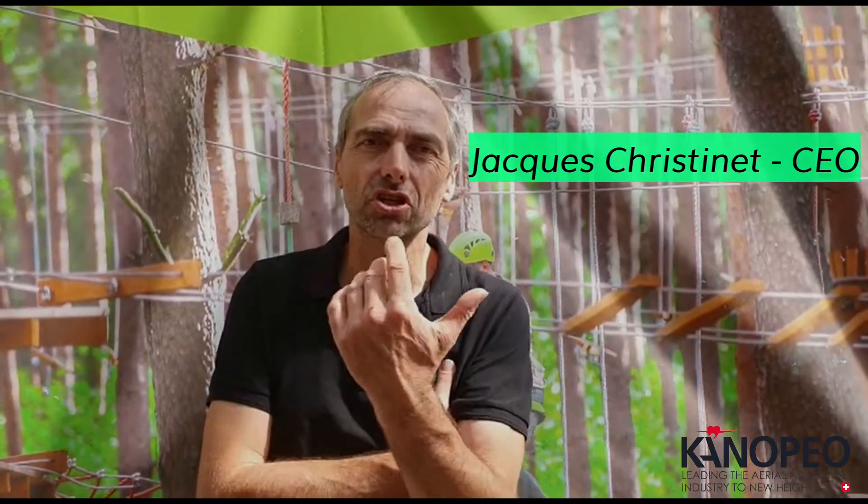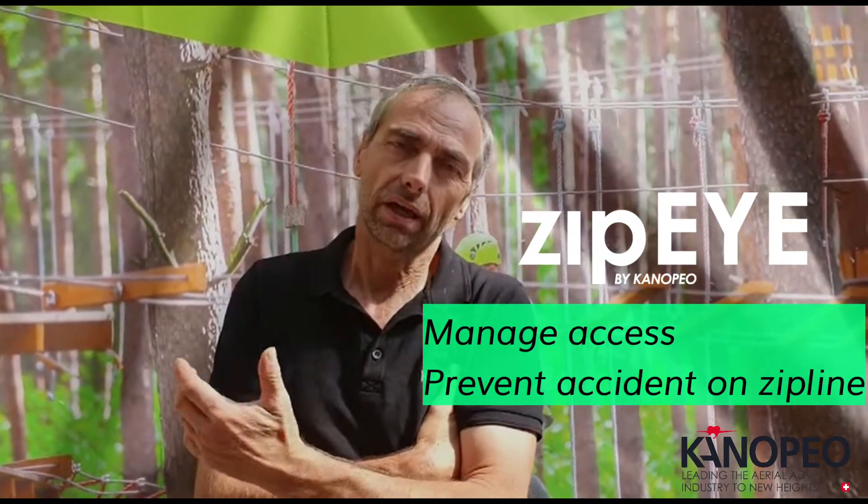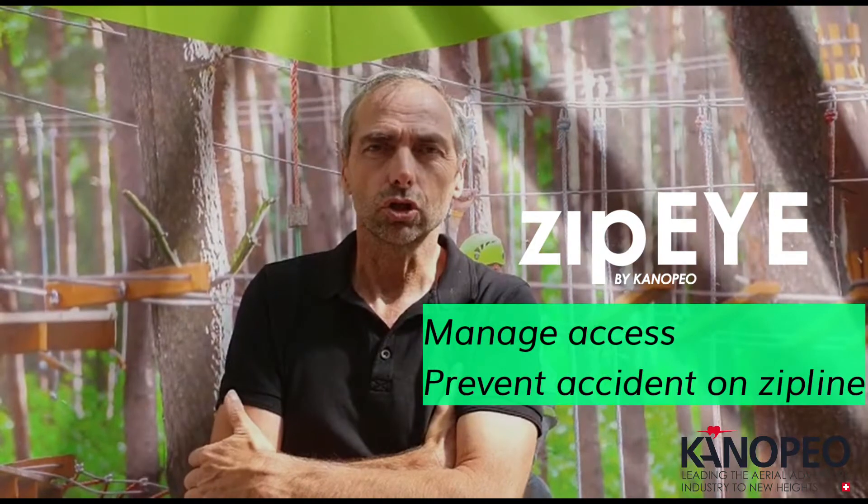Good morning. I will make a small presentation of the new product, the Zip Eye. It's a gear which allows you to prevent accidents on zip lines.